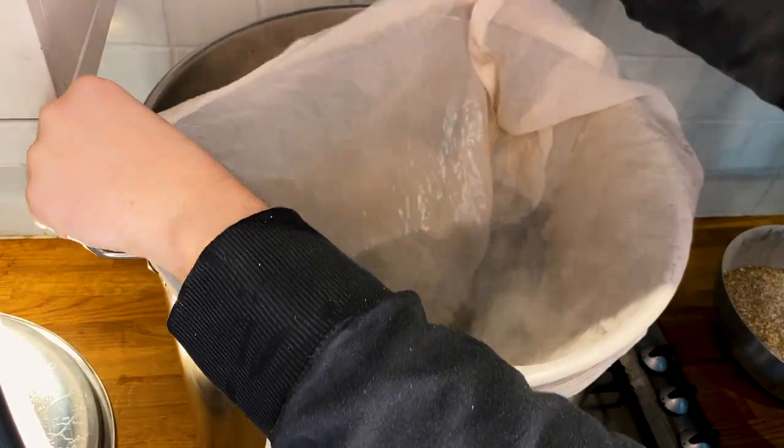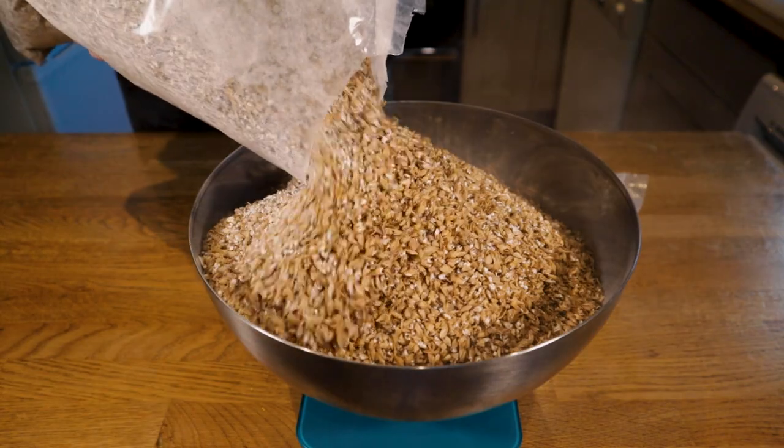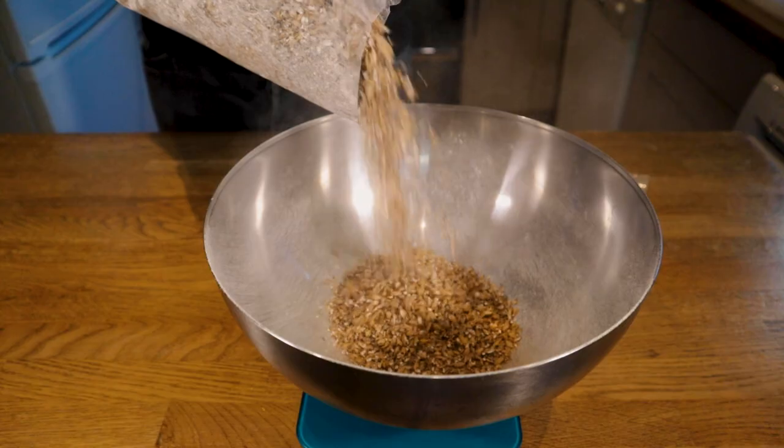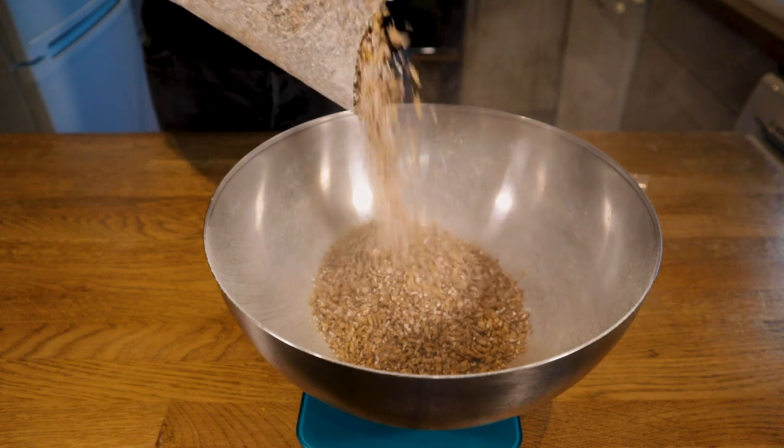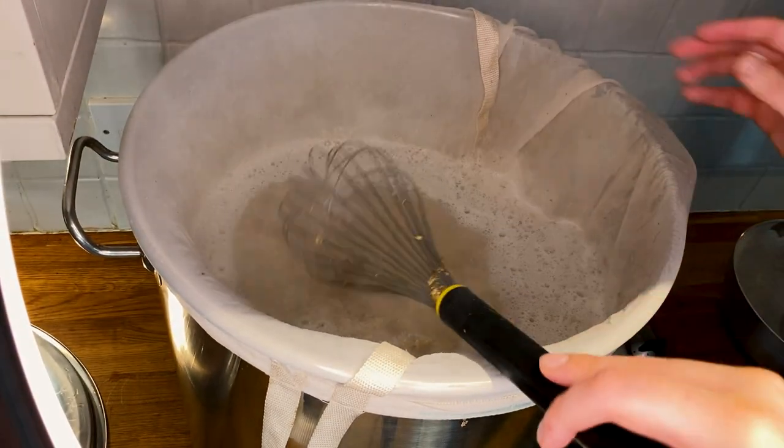Once all the water was in the kettle I got it up to my mash temperature of 65 degrees Celsius before adding my malt. As this was my first attempt at a pseudo lager I wanted to keep the recipe incredibly simple, so I only used two types of grain: 3.9 kilograms of pilsner malt as my base, and 1.5 kilograms of Vienna malt to add a little more color and flavor. I mashed for an hour at 65 degrees Celsius — I used to use 67 but I feel I'm getting much better results at 65.